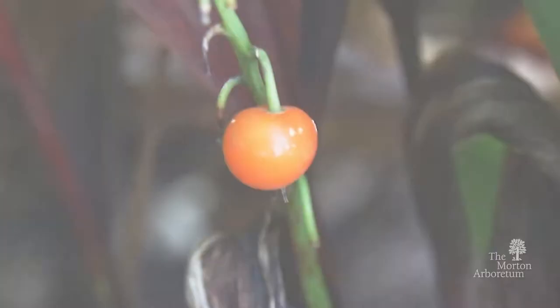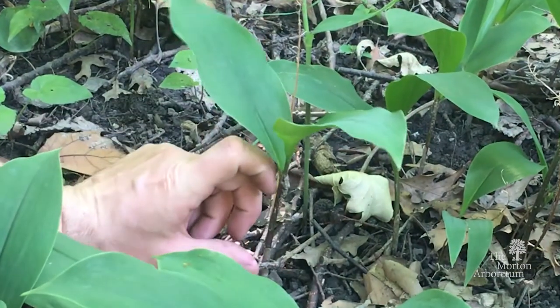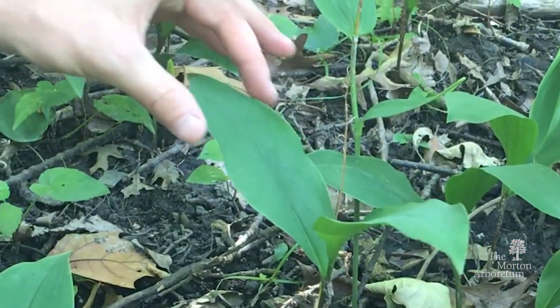There are no berries on it, but many of these plants will form berries. You can see each plant has two leaves that are attached oppositely to a short stem, about three to four inches tall. These leaves are smooth, non-toothed, and they come to a point.